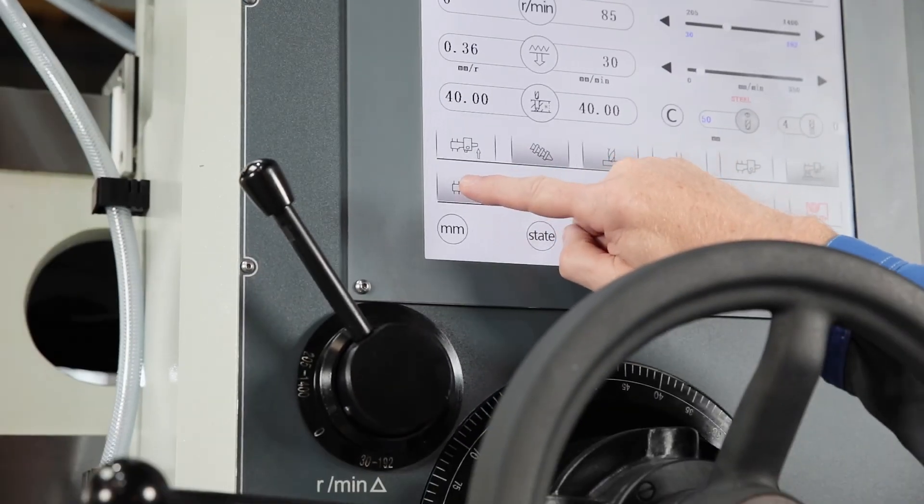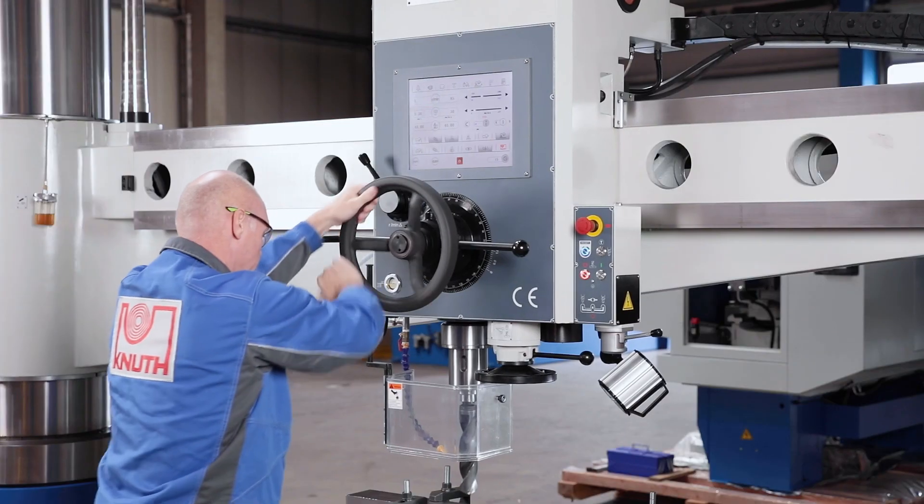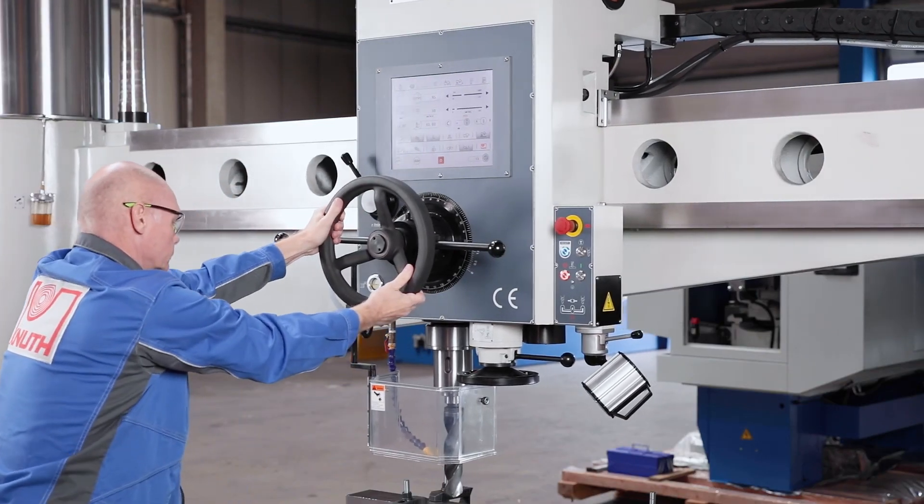The hydraulic clamp releases and fixes itself automatically as the arm moves. Drill head and column may be clamped or released together or separately.